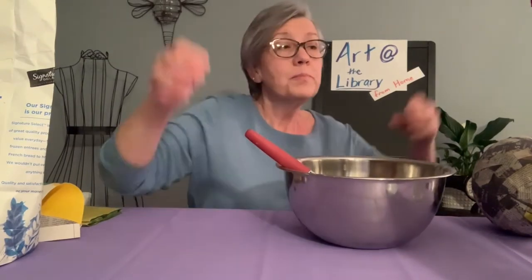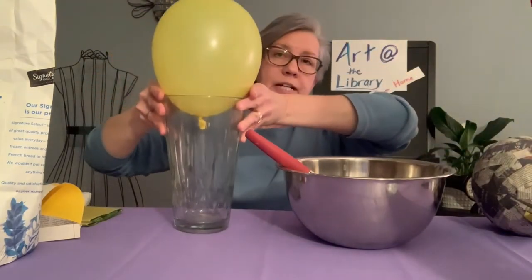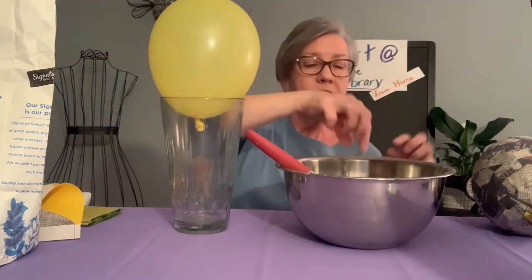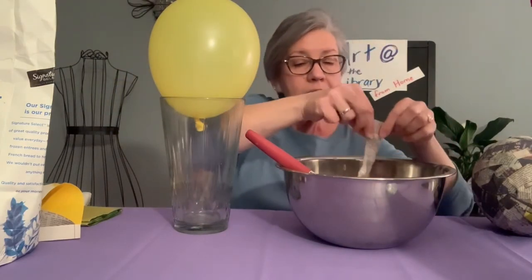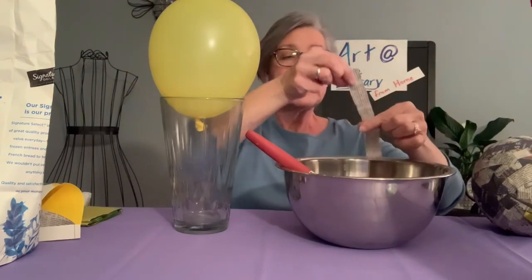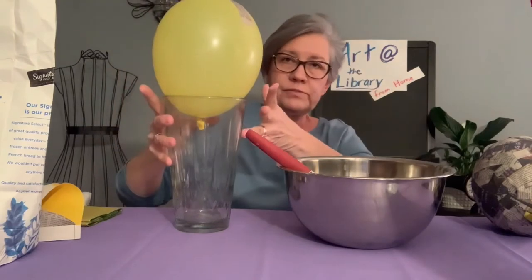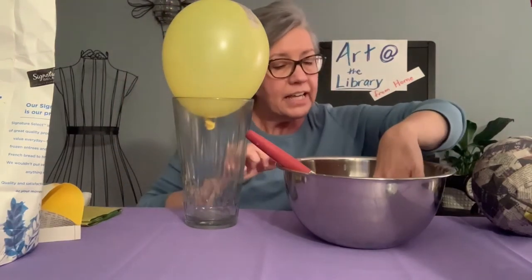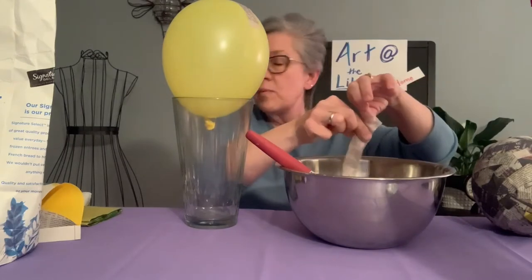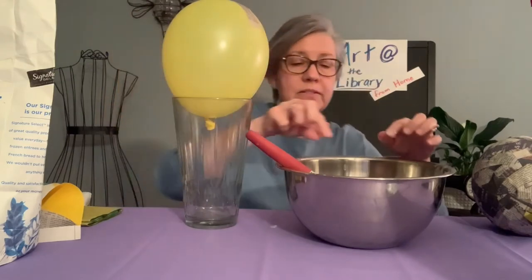Next you'll blow up your balloon so that it's about this size, and then you can dip in your newspaper, wipe off the excess, and put it across your balloon. Just keep doing this until your whole entire balloon is just about covered except for that very bottom piece.